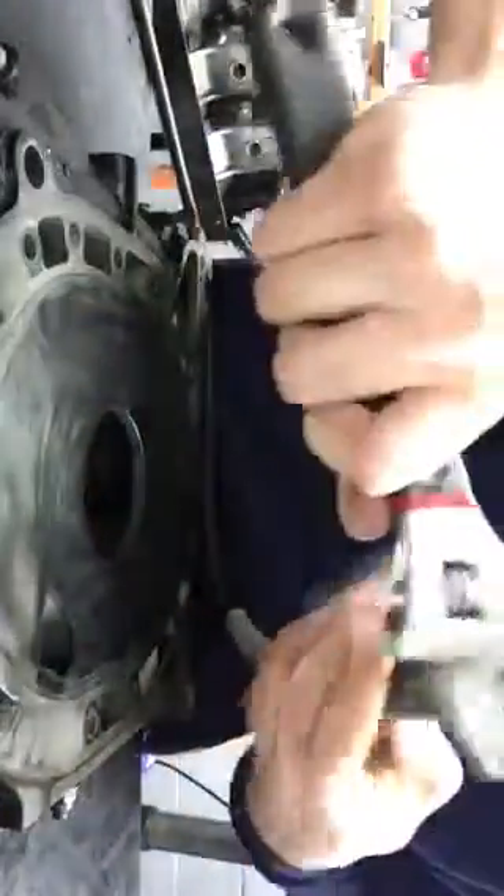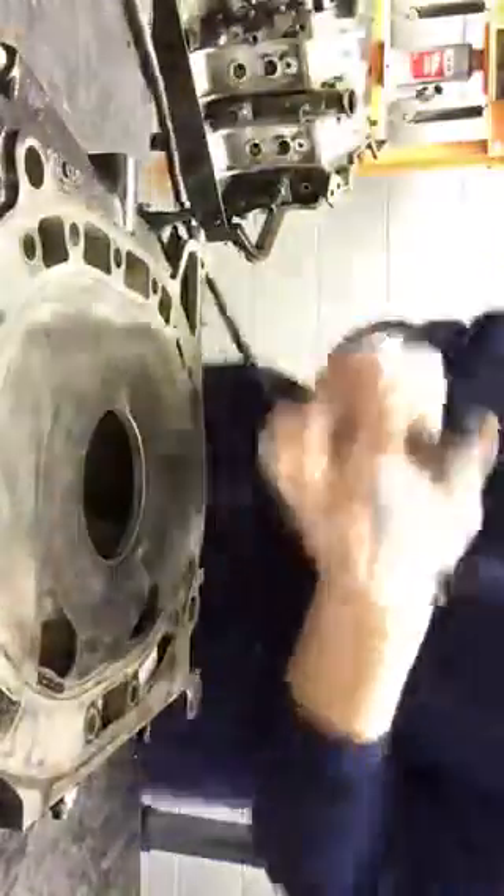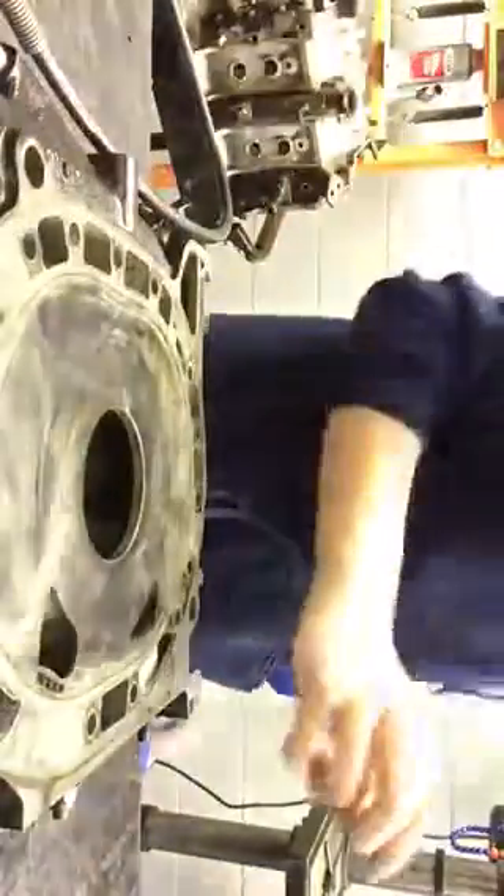I've got the diamond-tipped encrusted grinders for after the main bridge is made. This is always the pain in the ass part of making the main bridge, so here we go.